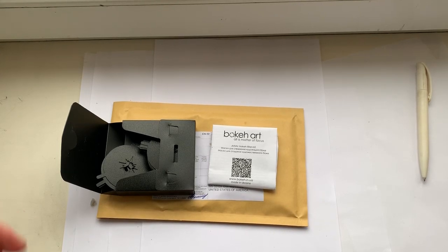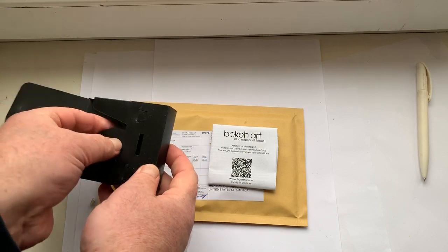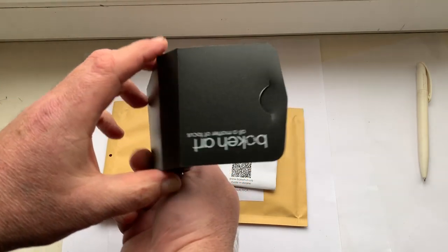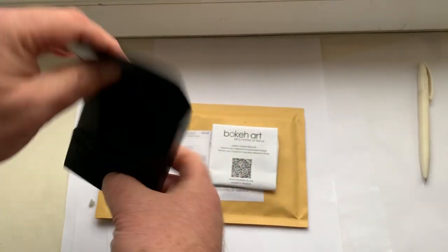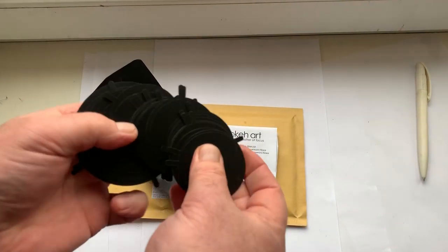Hello Brian, this video is about your bokeh art artistic kit. Look, this is the packaging and this is the full set.